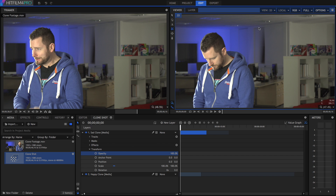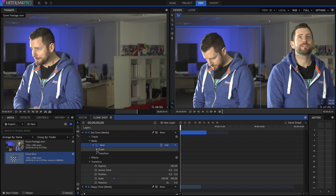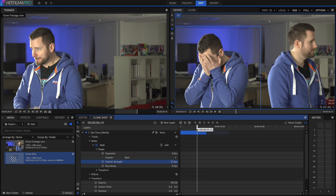So if I mask around this clone, it will get rid of everything on the layer that isn't under the mask. But unfortunately, it also creates a very hard edge. To get around this issue, we can go into the mask shape and then increase the feather, and that will create a nice smooth transition between the two layers. And there you have it — your clone shot is finished.